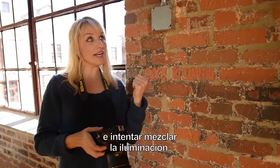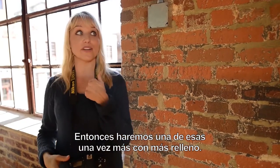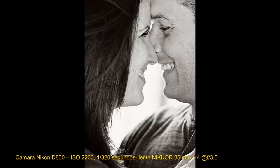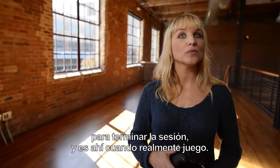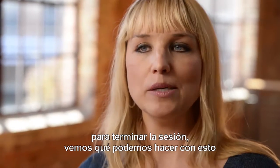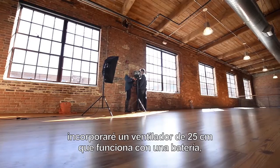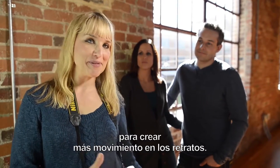I'd like to pull in a little fill light and try to mix up the lighting a little bit, so we're going to do one of those just one more time with a little more fill. After I know I've got enough images to get the whole sheet complete, that's when I really play — okay, we've got what we need, now let's really play and see what we can get. On this next series of portraits I'm going to bring in a simple battery-operated 10-inch fan, clamp it to a stand, and create some more movement in the portraits.